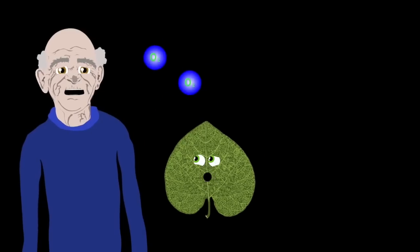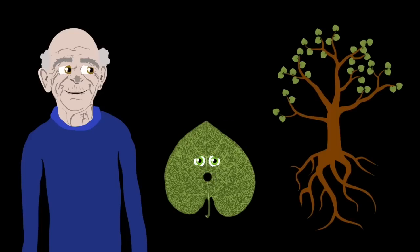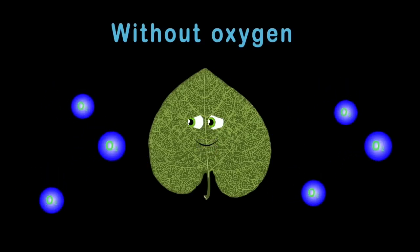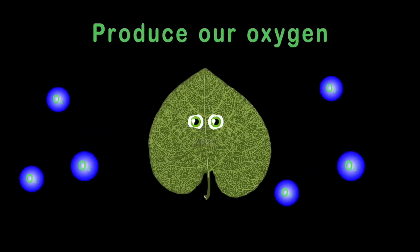So the next time you take a deep breath of oxygen, remember the plants created the world you're able to live in. And when you exhale all that carbon dioxide, you're helping to fuel a plant to live and also to survive. Now go save the earth and go plant some trees so we can clean up the air and make oxygen to breathe.